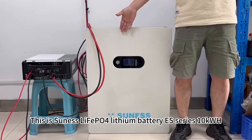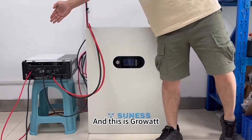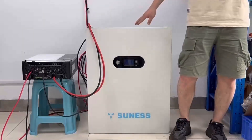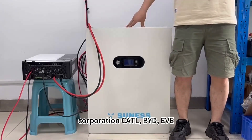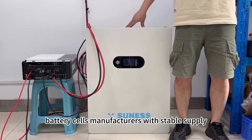This is the lithium battery ES series 10kWh, and this is the SPF series 5kW solar hybrid inverter. U.S. Energy has in-depth cooperation with CATL, BYD, and EVE battery cell manufacturers, with stable supply, better quality, and lower price.